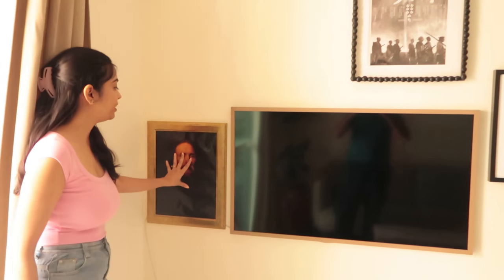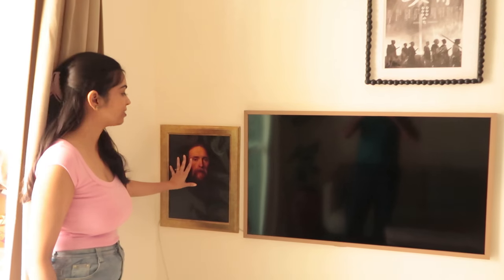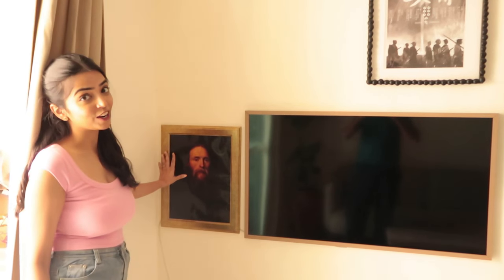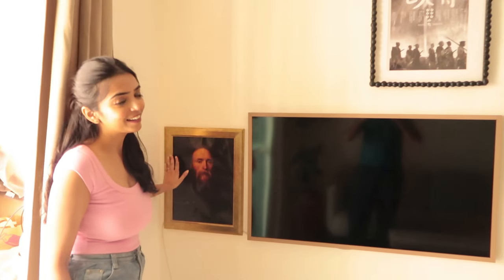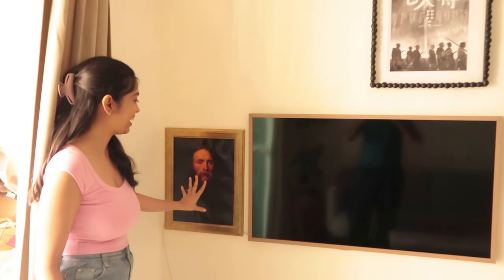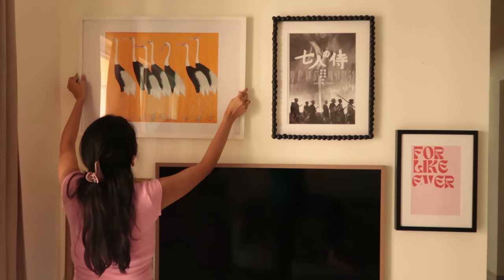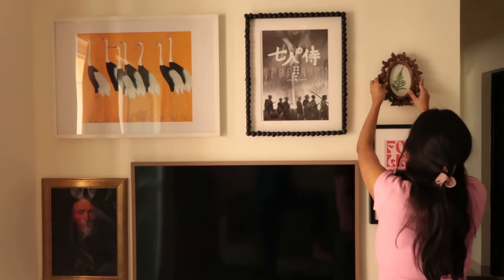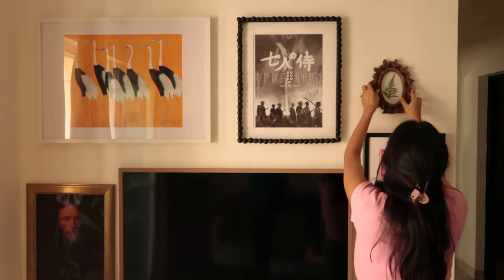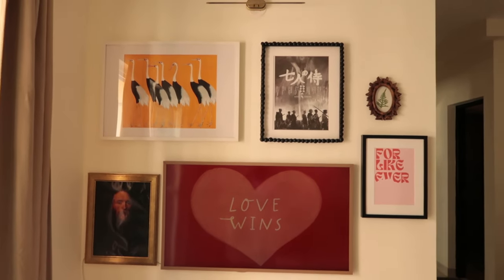Now let's move on to hanging art on this wall. I have not put any glass in this frame to give it a vintage feel — it really does look like it belongs to a grandfather. When it comes to art, I actually like to shop on Etsy for downloadable prints and then get them printed at a local print shop. That is a really inexpensive way to have art in your home.